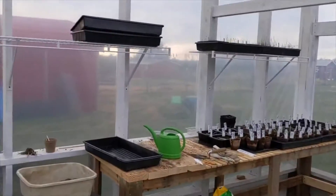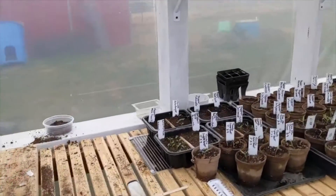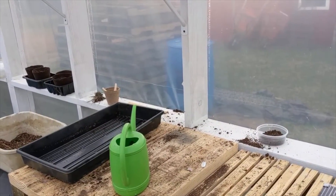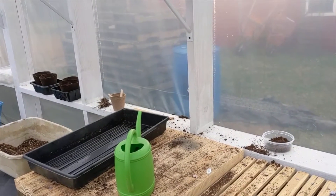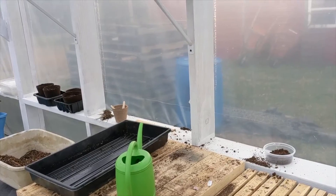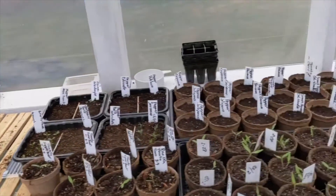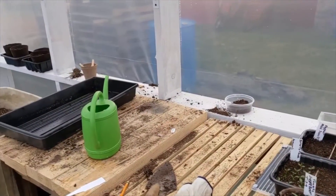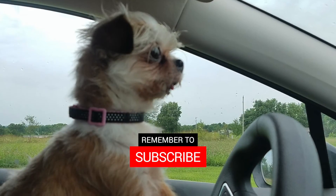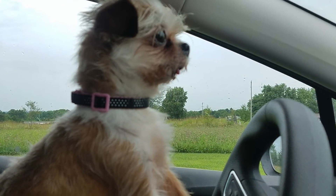Anyway, it's the greenhouse today. March — I believe the equinox is the 13th or the 19th. Well, it's coming up anyway, so we gotta be ready to go. I hope y'all had a good time. Bye-bye.